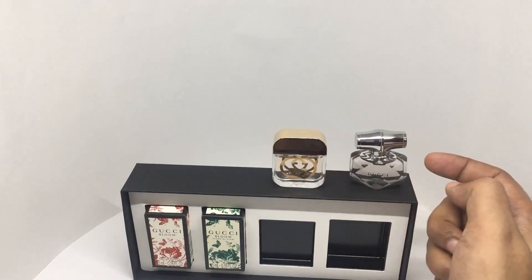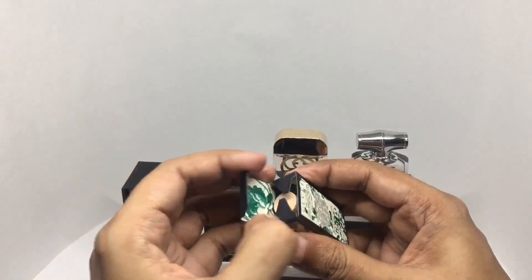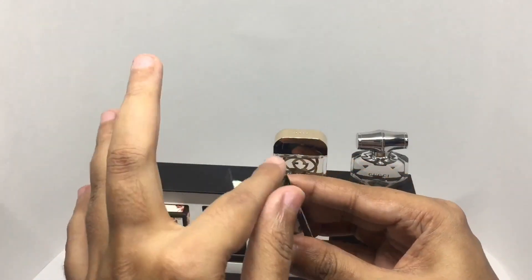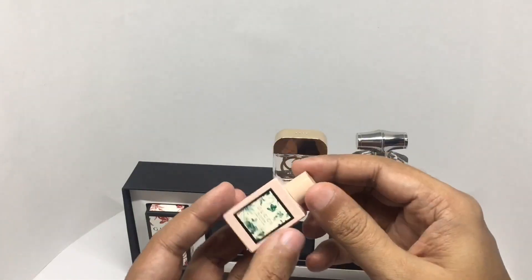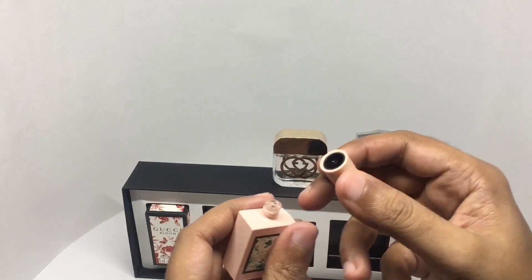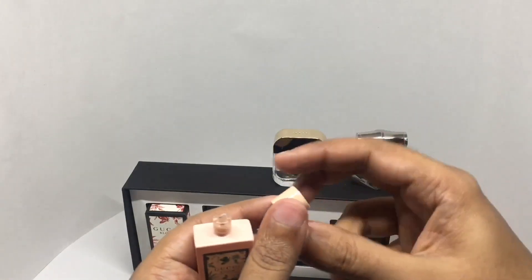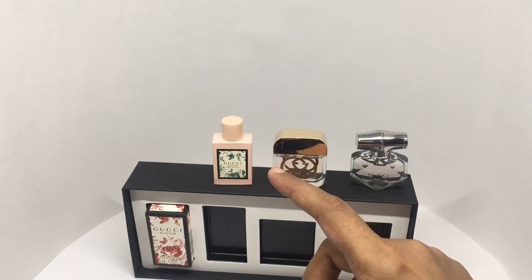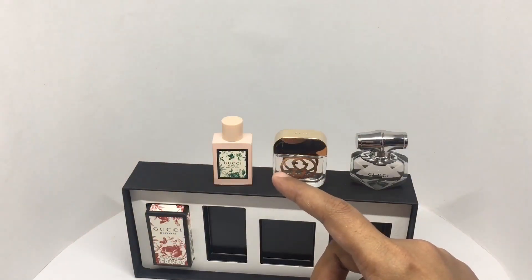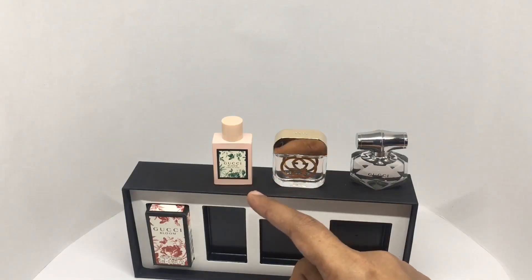Compared to the Bamboo one, this is Gucci Bloom. The fragrance notes are tuberose, jasmine, and Rangoon Creeper. I'm really not sure about this one, even though it's floral.